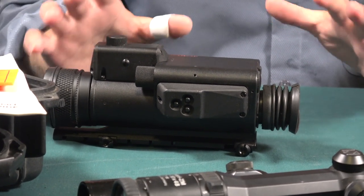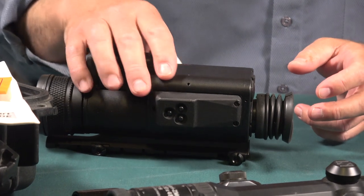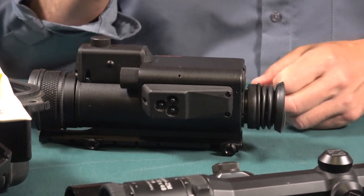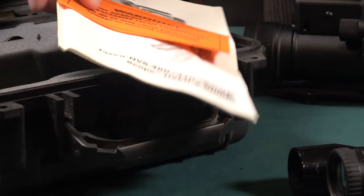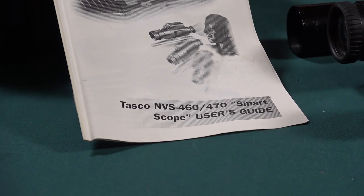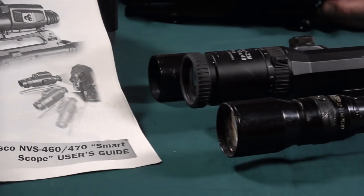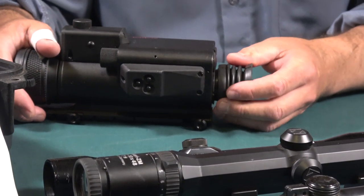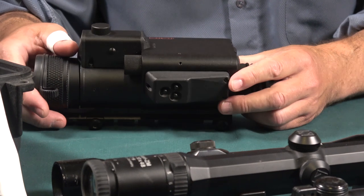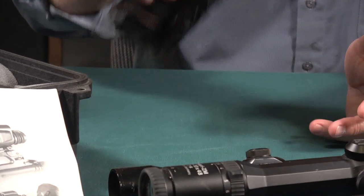None of them are going to win any fashion shows, but this is an excellent scope. A fellow bought it for me so I thought I'd show it to you. This is excellent. The models are NVS 460 and 470, and this one I just showed you is the 460. There are some distinctions between the two, but I can't imagine actually needing more than this few-hundred-dollar scope. At practical ranges, this is an excellent scope.